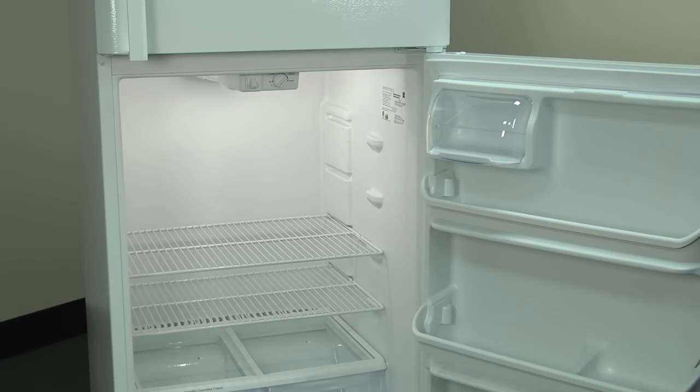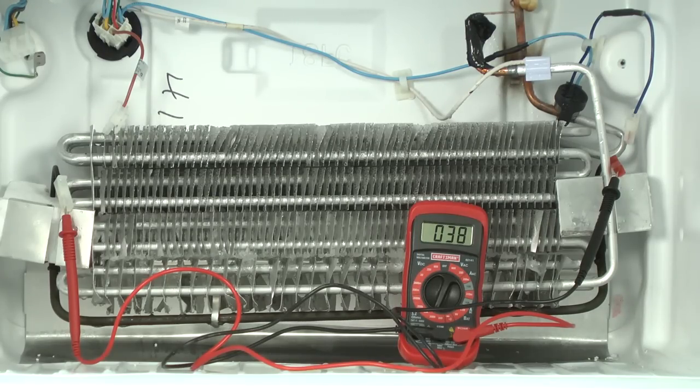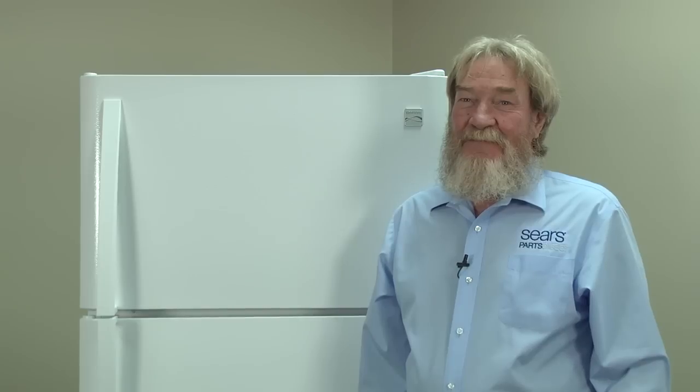Once you've confirmed that your refrigerator is getting power, the next thing you will want to check for is excessive frost built up on the evaporator, which can inhibit cooling. You may need to troubleshoot issues with the automatic defrost system if the evaporator is caked with frost. This video will walk you through that process. If there's no frost on the evaporator coils, let's move on to some more advanced checks.